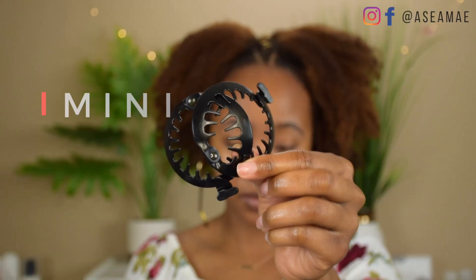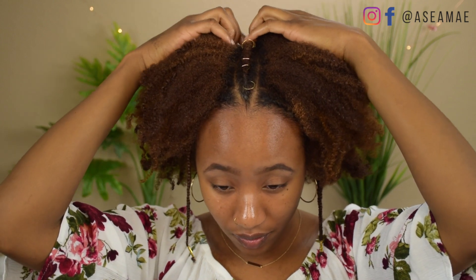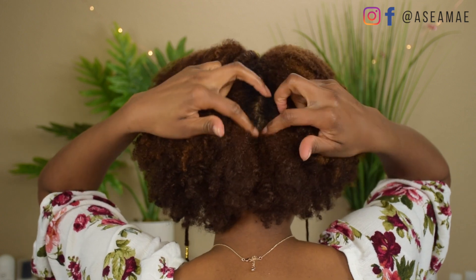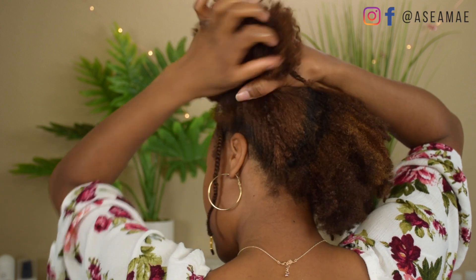I'm going to be using the two mini Puff Cuffs that come in the family pack, and I'm going to begin parting my hair down the middle. You can use a comb to part your hair if you'd like, but personally I like to part with my fingers. My hair is old — it's day three — so I don't want to have a lot of unnecessary breakage, so I just use my hands.